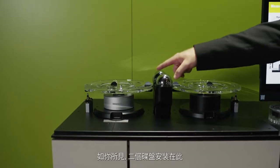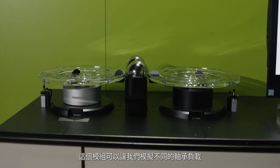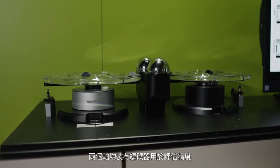As you can see, two disks are installed here. Between them are two steel balls. This setup lets us simulate different bearing loads. Both axes are equipped with reference encoders for evaluating the accuracy.